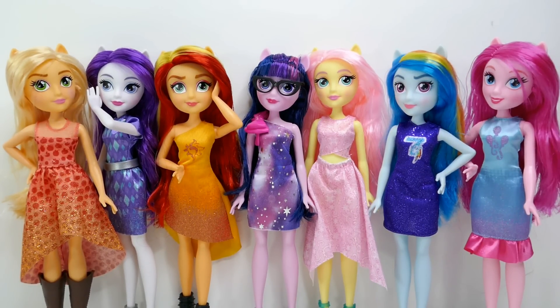The new face design is really starting to grow on me — I think they're so cute! I do wish these dolls had elbow articulation, but the dresses are really pretty. My favorite dress today is Fluttershy's — I love the color, design, and style. Let me know in the comments what you think of these dolls and their dresses. If you like this video, make sure to subscribe and I'll see you guys next time, bye bye!